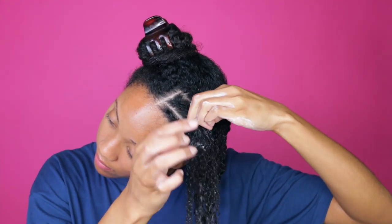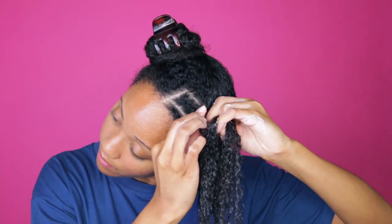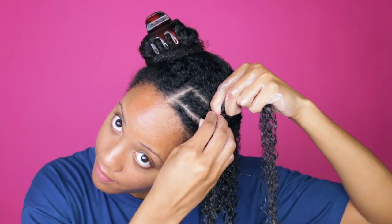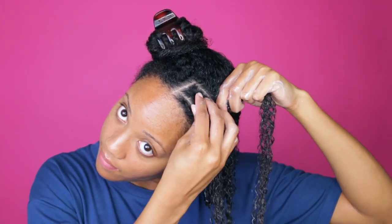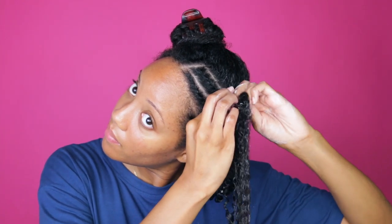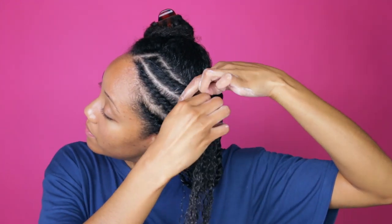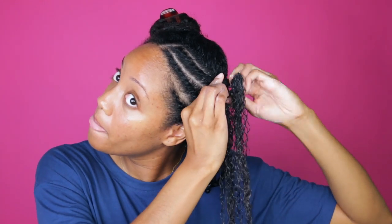Here I'm really taking my time and taking smaller sections to make the twists as intricate as possible. I lay the section down I'm adding hair to, scoop the hair with my thumb, twist it over, and repeat — scoop, twist over, lay the section down, scoop, twist over. One thing to keep in mind with flat twists: you can twist backward or forward. For the front, I made sure I twisted back on both sides so they'd both be uniform — you'll see what I mean when the style is done.